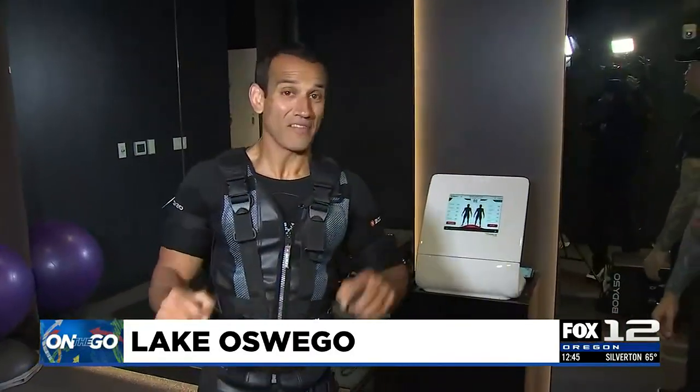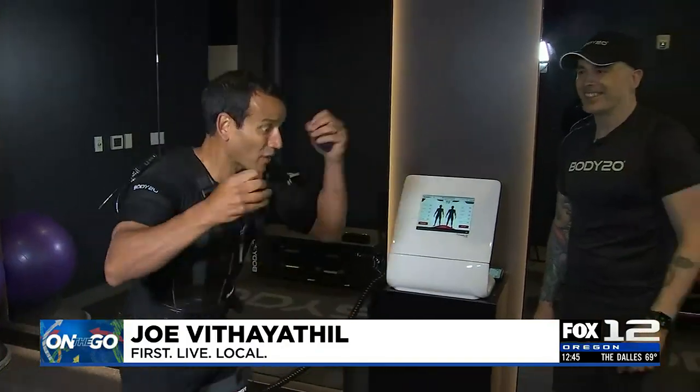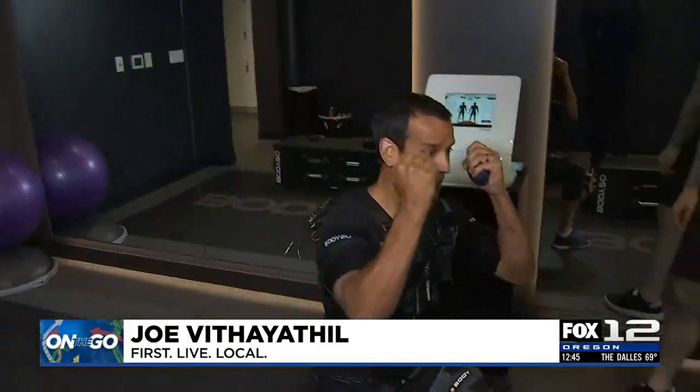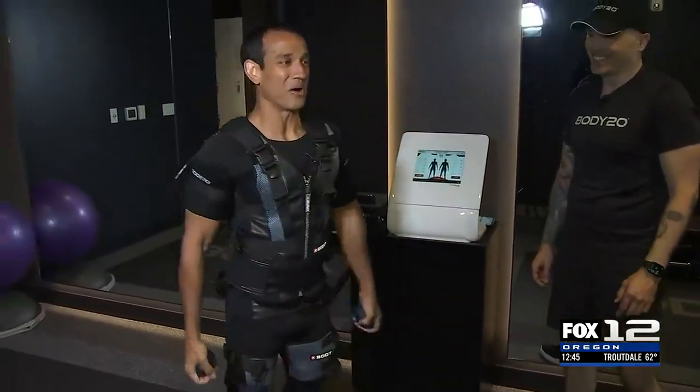I got to tell you, I've been to every kind of gym and fitness studio you can imagine, and I've never been to anything quite like this. We'll have more information about Body20 at kptv.com. Jake, thank you very much. Folks, I can try to tell this to you, but really you just got to feel it. Let's send it back to you in the studio.